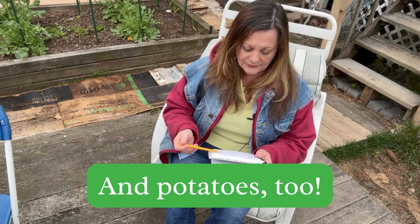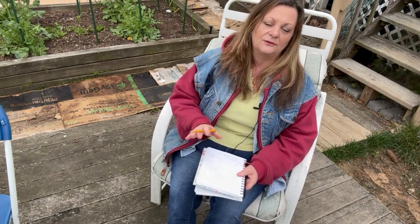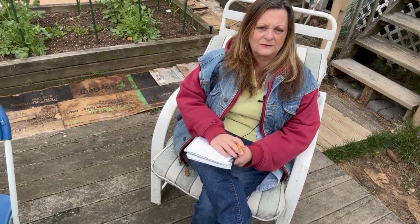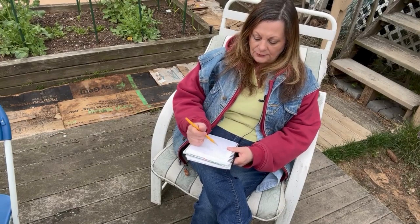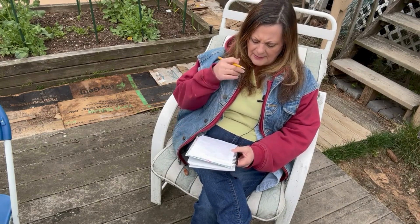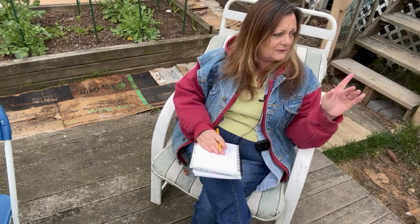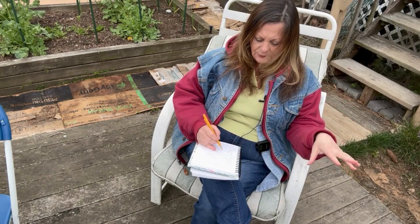Cool herbs like dill, cilantro, parsley, and sage are great to sow now. There are also a lot of crops that you can start indoors and have them ready to plant out when evening temperatures are in the 60s — those are your warm-season crops. Things like pumpkins, winter squash, summer squash, zucchini, and green beans, whether they are pole beans or bush beans.